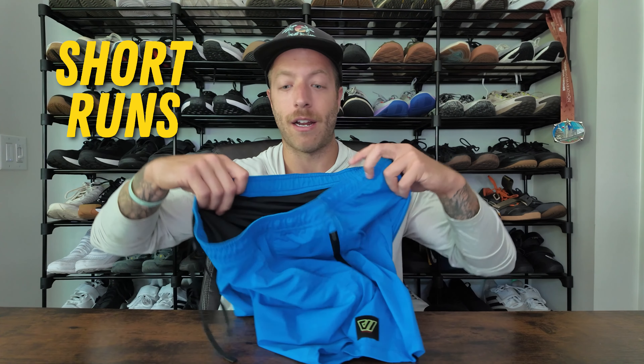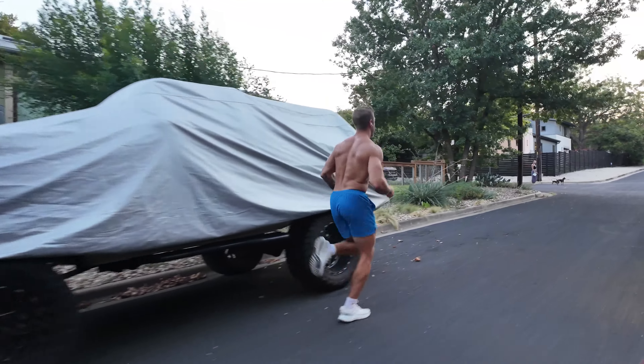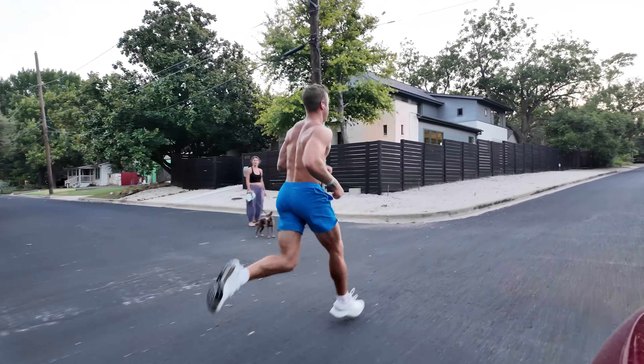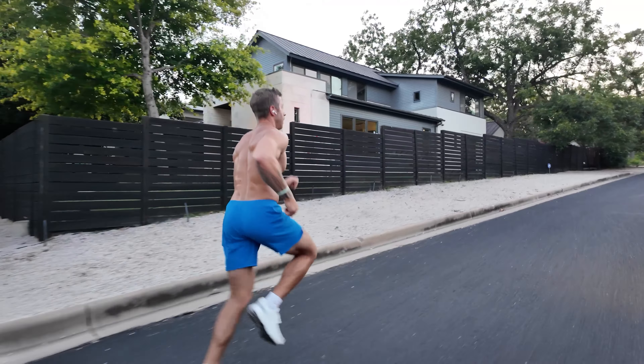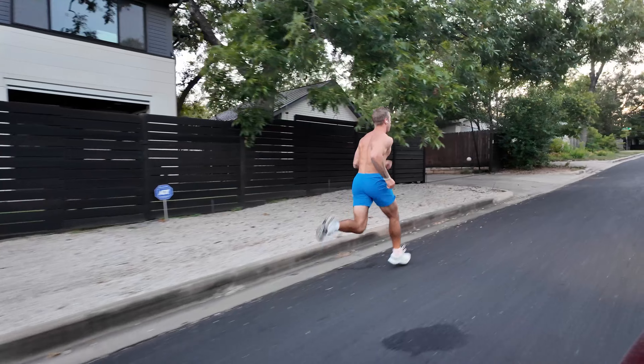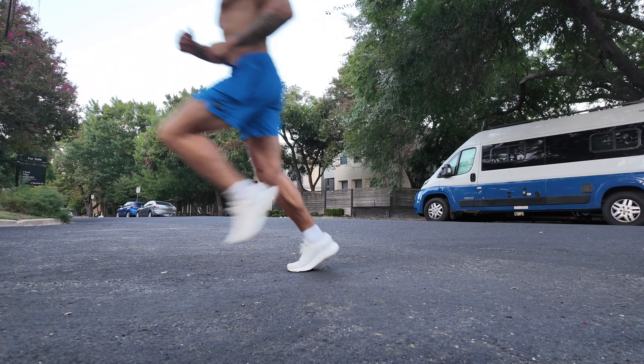For short runs, the short has also done a really good job. I mentioned in a Reddit thread that I've been running in these and I like them a lot for folks like me who are more casual with running. If you're doing short runs from one to five-ish miles, the short can do a really good job. The phone security is great, and once the liner settles in, it does a good job keeping things secure. The shell has enough room for my thighs, which are a little bigger than average. So if you want a short for hybrid-style training, this can be a great option, especially if you like shells with a bit more stretch to them.